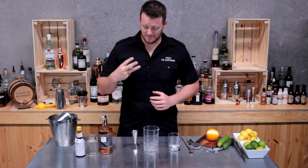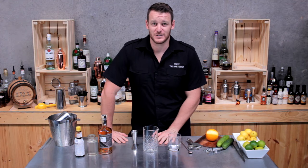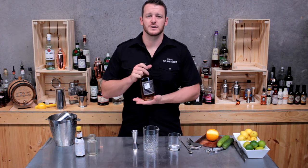This is my third attempt at making the old-fashioned — I keep running out of battery and memory on my memory card. Hopefully this time it works, otherwise it's going to be a fourth attempt and I'm going to have to drink a fourth old-fashioned this morning. I'm going to be making it with 23rd Street distilleries hybrid whiskey.